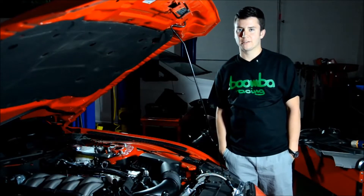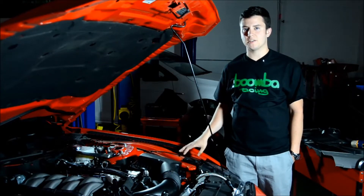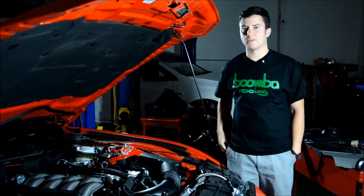Hey guys, how's it going? Mike from Boomba here. Today I'm actually coming at you from the garage, and right now I'm standing in front of one of our Mustang GT test cars. I want to talk to you about something new and exciting that we've been working on for this vehicle.